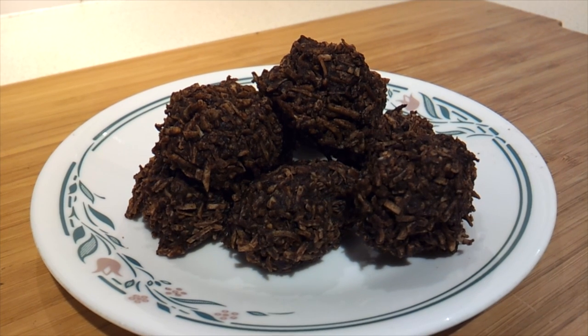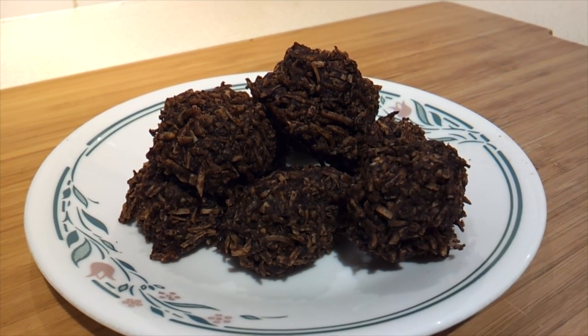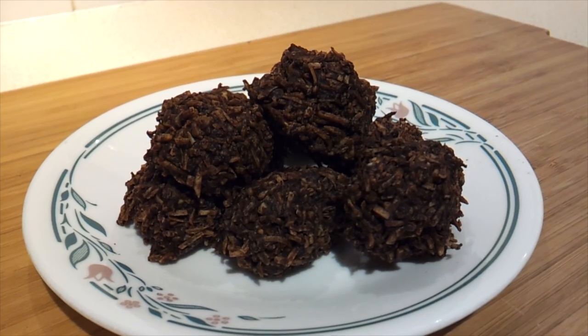Today I'm going to show you how to make these chocolate peanut butter haystacks. Now this is an Atkins recipe — it's suitable for phase one even. It's a no-bake treat, other than you do need the oven for about five minutes just to toast the coconut.